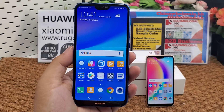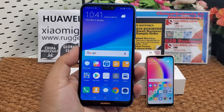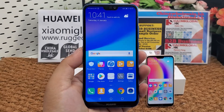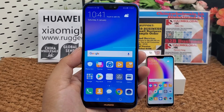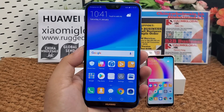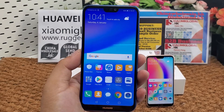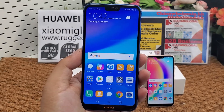The CPU is HiSilicon Kirin 659 octa-core at 2.36 GHz. It supports a microSD card up to 256 GB. Memory and storage options include 32 GB ROM with 4 GB RAM, 64 GB ROM with 4 GB RAM, or 128 GB ROM with 4 GB RAM.